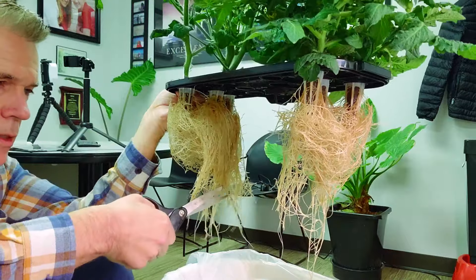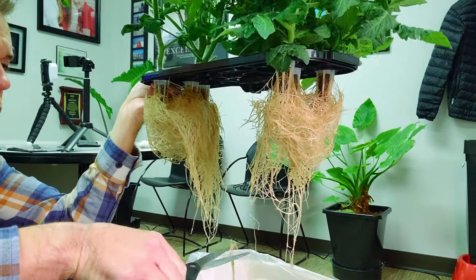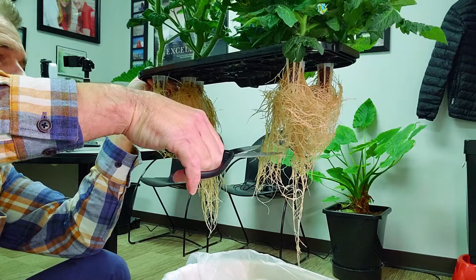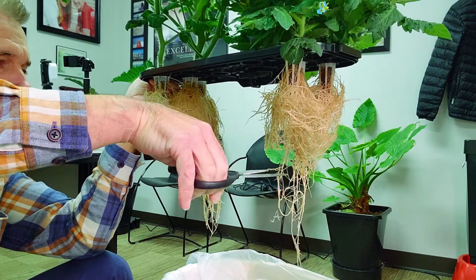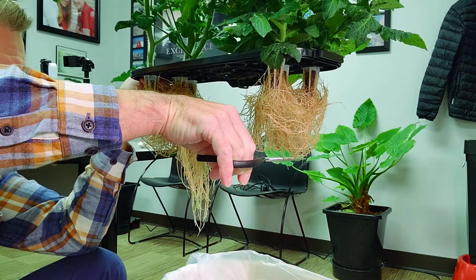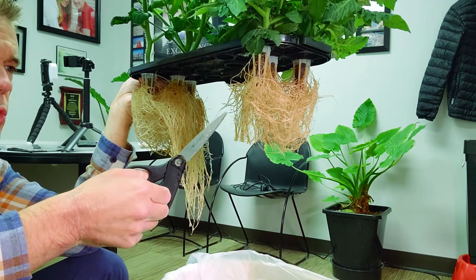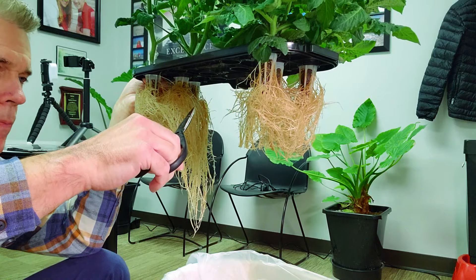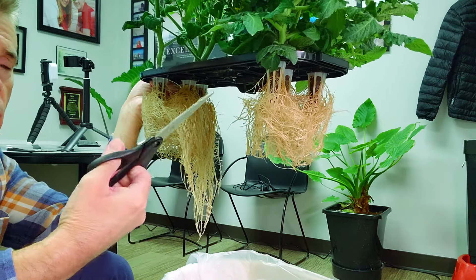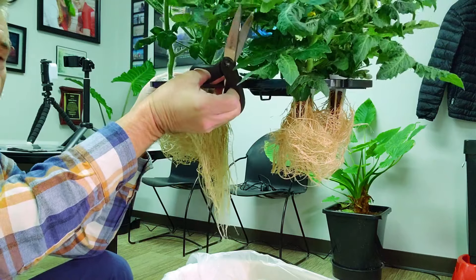When I go to cut, I want to get these root systems hanging like this, and then I'm going to take off about one-third. You want to make sure that as you cut, these roots are not clinging up here — drop them into the trash can, because if you leave them on there, they're going to rot in the container, and that's not healthy for the plants.